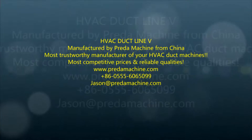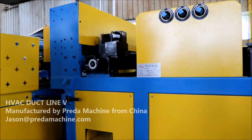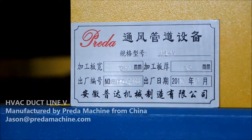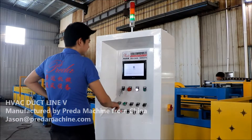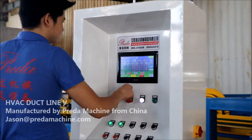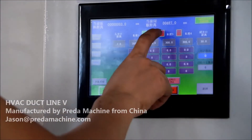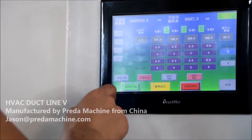My name is Jason. I'm the Sales and Export Director of Anhui Prada Machine Manufacturer Company Limited, which has been manufacturing HVAC duct forming machines for years. This video is for our HVAC duct line 5. Please allow me to introduce you to more details of it.